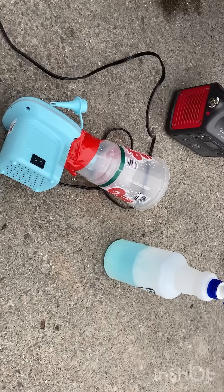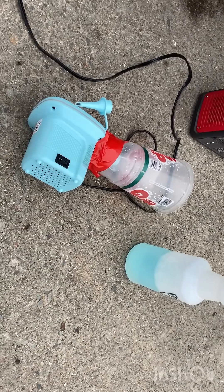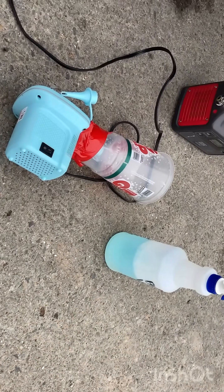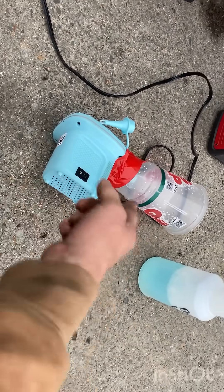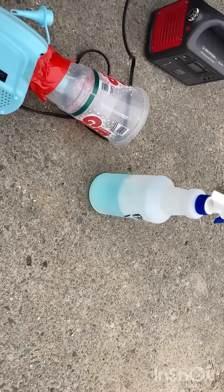I got this exhaust leak that I've been searching for for a while on a Ford 460, the big block, and this is all you need to find it. I've already found it, but I'm just going to show you guys in case you've got the same problem. So basically, we've got an air pump, tape that to a big gulp cup, and some soap and water.